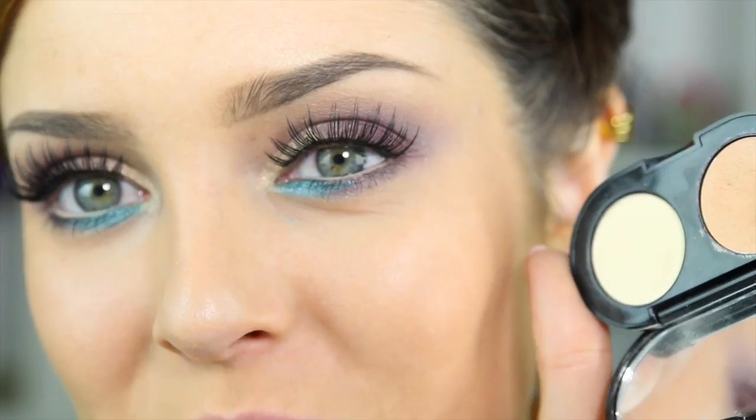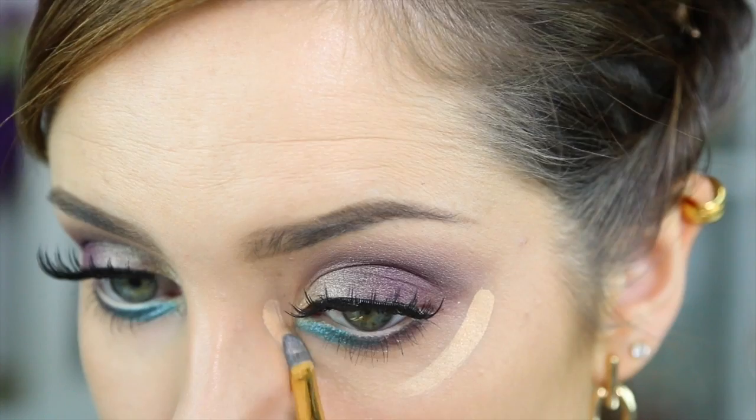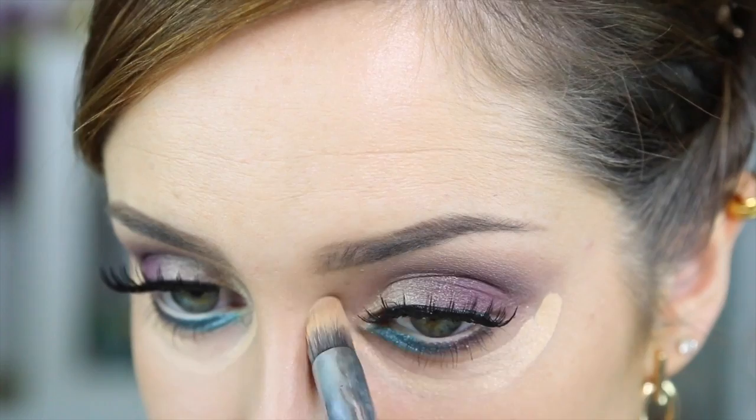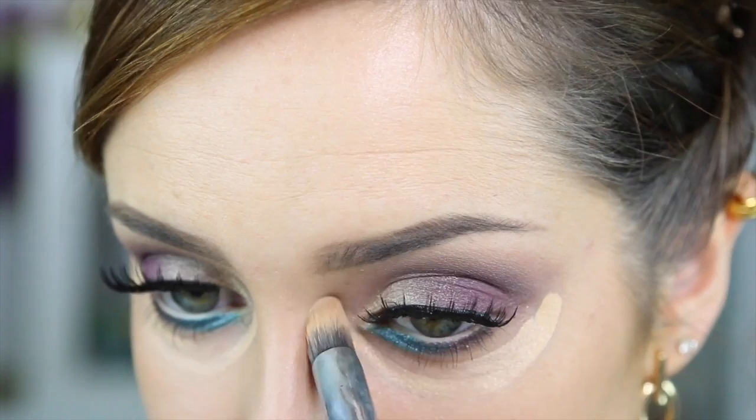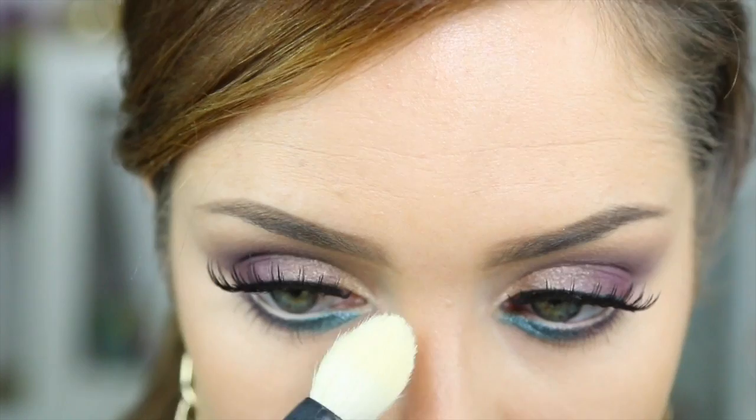Now I'm finally going to do my under eye with this concealer. It's by Bobbi Brown - the Creamy Concealer - and I'm going to use the concealer and then set it with powder. I'm applying it with this Furless brush from the inner corner all the way under, then taking my precision tapered brush from Sigma to pat that in, and using a little tapered brush to pat setting powder over the concealer.